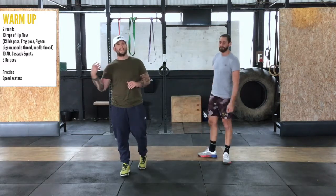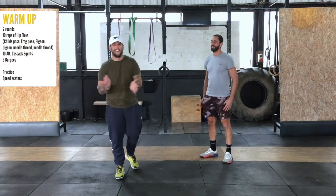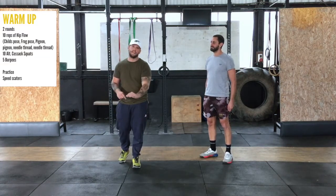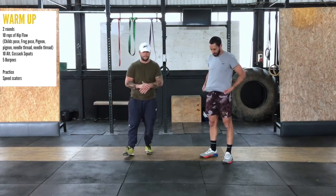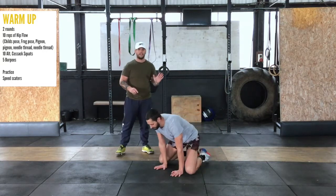Let's get into today's workout — another fun one today. We're going to start with two rounds of a very gentle warm-up. We're going to start with the hip flow — 10 reps. We're going to take you through one rep so you can see what it is. We start at a child's pose.